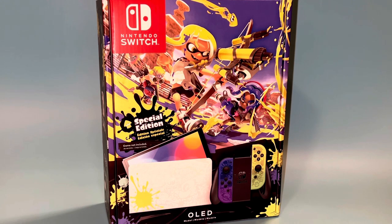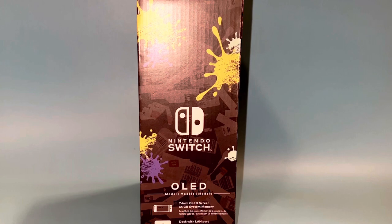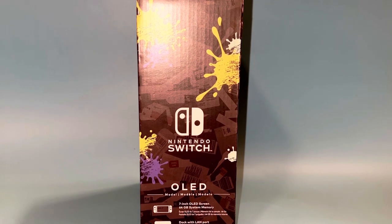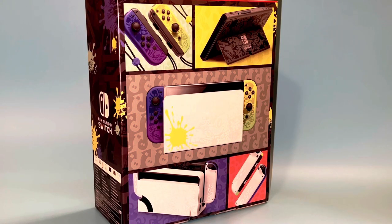On the front of the box you can see that it's done in a yellow and purple motif and we have our characters from Splatoon 3 on the front. When you go to the sides it's just the Nintendo Switch logo. It lets you know that you're getting a 7-inch OLED screen with 64 gigabyte memory and the dock with the LAN and adjustable stand.